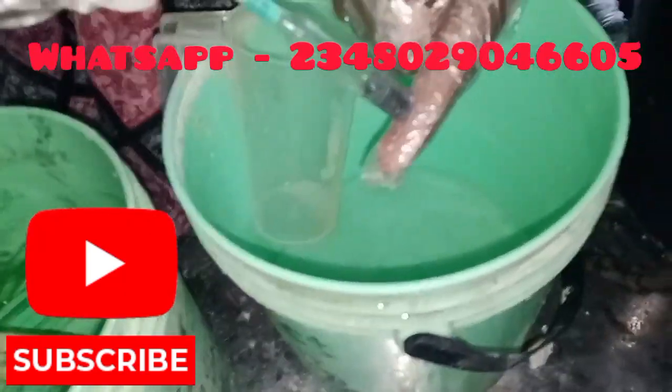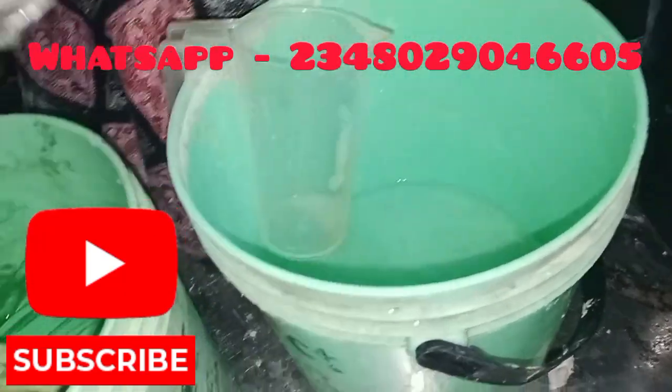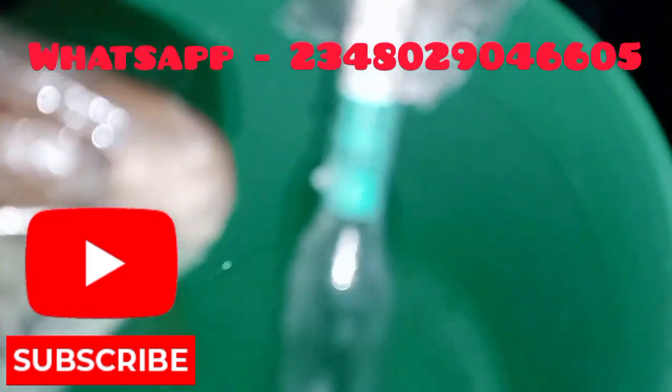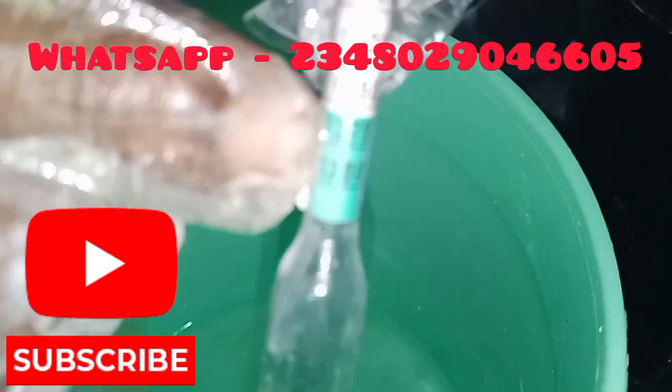I'm going to be teaching you how to take the hydrometer reading for your soap before production. You see numbers here on the hydrometer. The safe range for our caustic soda solution, which is our lime solution, is 1275.